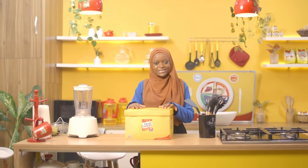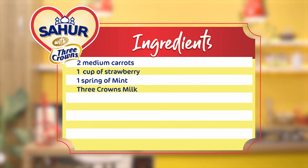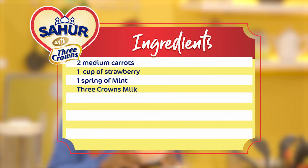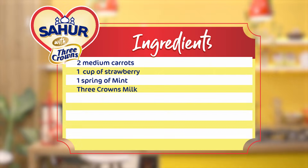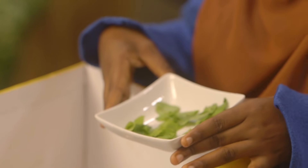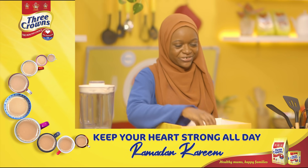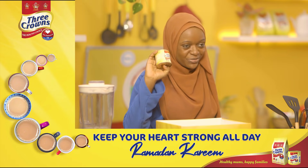Assalamu alaikum, I'm Maryam and you're welcome to Sahur with Three Crowns. Today I'm making you a special smoothie and I've packed all the ingredients in this box. I have some carrots that I've peeled and cleaned, I also have some strawberries, some mint leaves, and my special ingredient: low cholesterol Three Crowns evaporated milk.